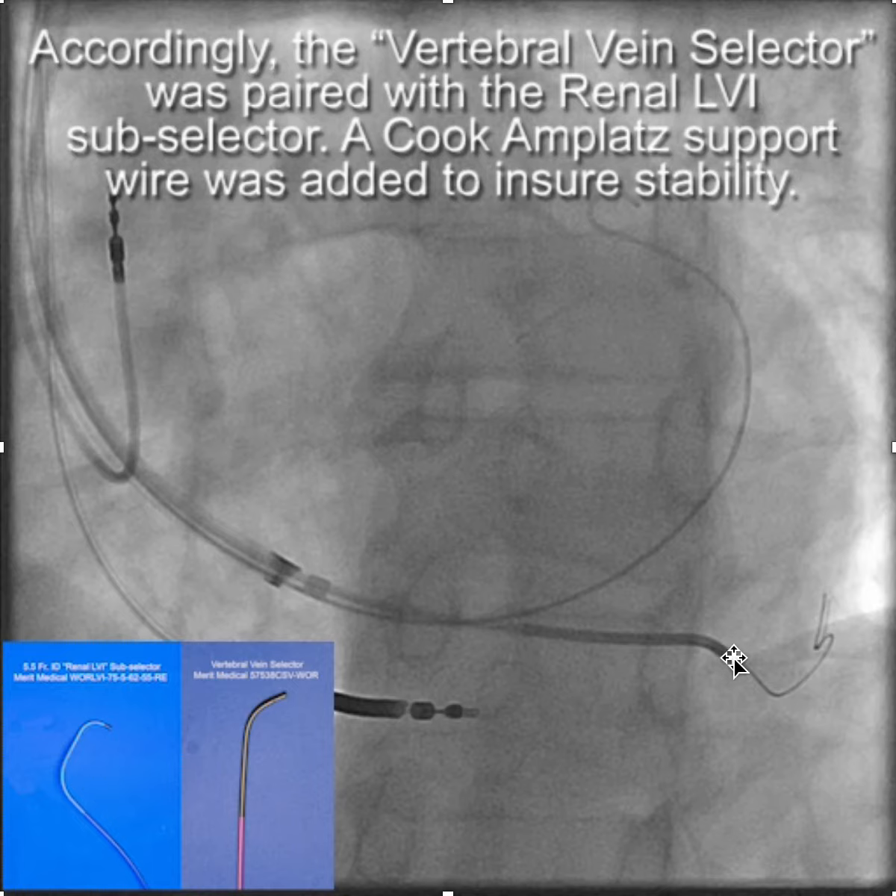We paired the vertebral vein selector with the renal LVI, illustrated here. Here's the renal vein, here's the vertebral vein selector, and back here is the sub-selector. You'll also notice there's an Amplatz wire — we put that in there using the Amplatz support wire technique to ensure stability while working close to the OS of the CS.